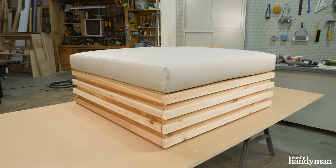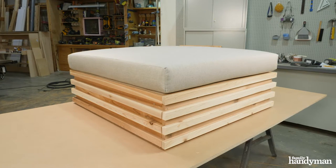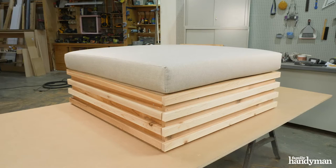Here's the finished product, and if it looks a little small, it's because it is — this one's for a patio. Now if you want it to fit a full size mattress or a twin size, just take the measurements from those mattresses and adjust your cut list accordingly.